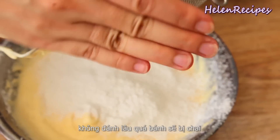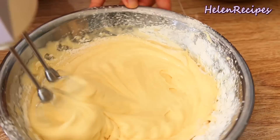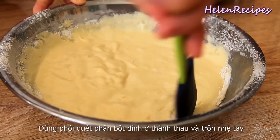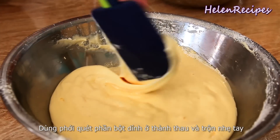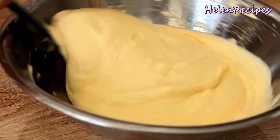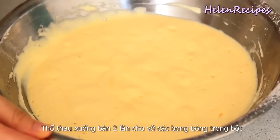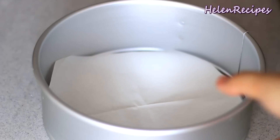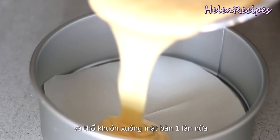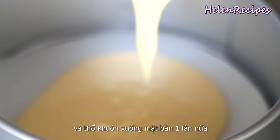Don't over-mix the batter, otherwise the cake will be tough. Use a spatula to scrape down the sides and fold it gently. Drop the bowl on the counter 2 times to remove the big bubbles. Line the base of the pan with some parchment paper to prevent sticking. Pour the batter into the baking pan and gently drop one more time to break the bubbles.